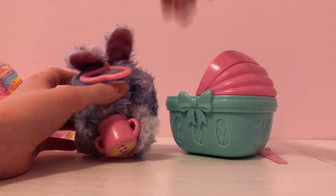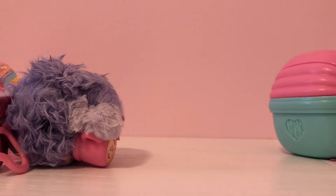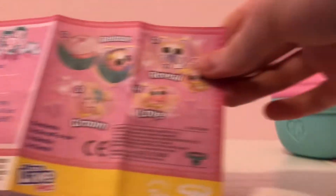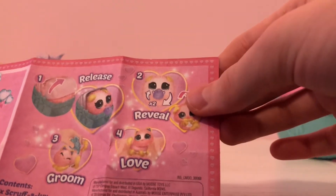Last time we got a platypus. Now let's look at the collector's guide. Here are all the animals, and there is also a birth certificate that you can fill out. So basically to release it, I have to reveal it.